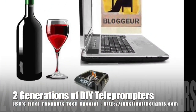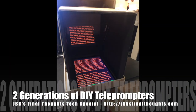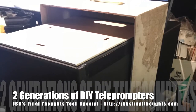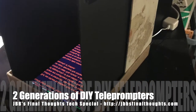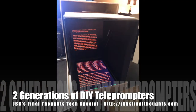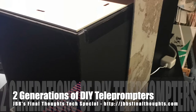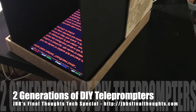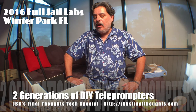JBB's Final Thoughts Tech Special: Two Generations of DIY Teleprompters. While doing research for a previous podcast, I stumbled into a rabbit hole of numerous DIY teleprompter videos and realized I had never posted my own. The first one was from 2016 when I had just changed to a ginormous 12-inch iPad Pro, and the second was from 2018 when I switched back to a smaller 10.5-inch iPad Pro. Hope this helps your video-making exploration — enjoy.